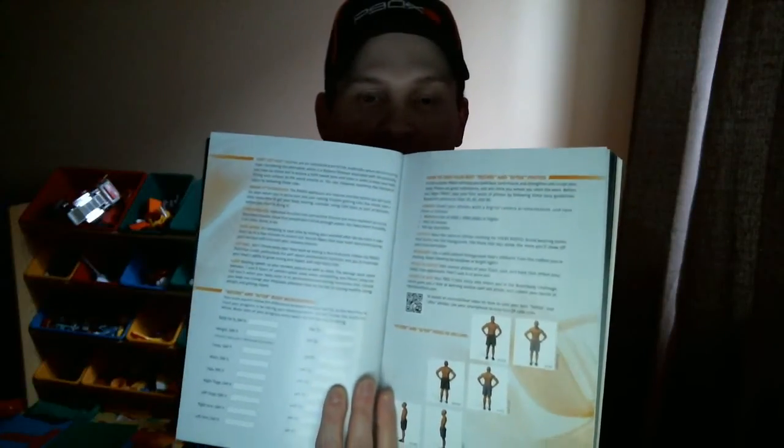There's also a chapter on what you need to get started with your workouts. You can mark in your different results at each measurement point, and it shows you how to take pictures for submitting them. It also gives you options for different equipment and supplements for the program, and make sure you take the fit test before you start — this goes through how to take it.